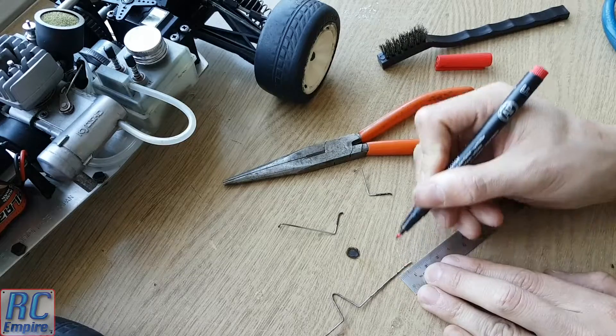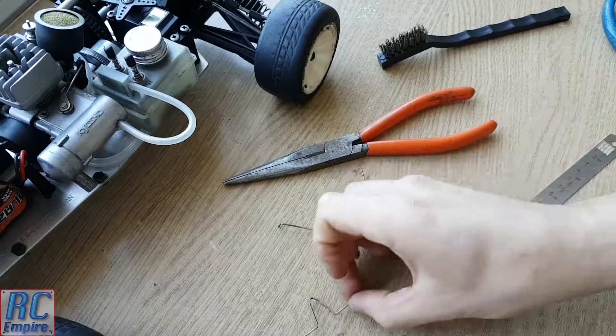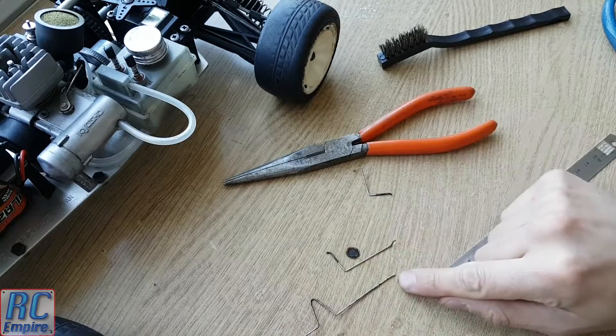So if we take a look at this section we've measured the original part starting from one end and working down the length of the wire. And once we get to the end we can cut off any excess.